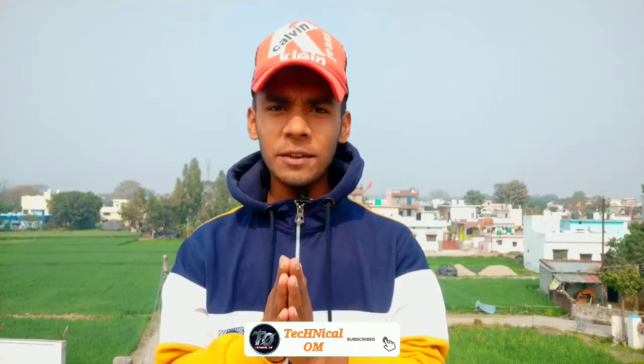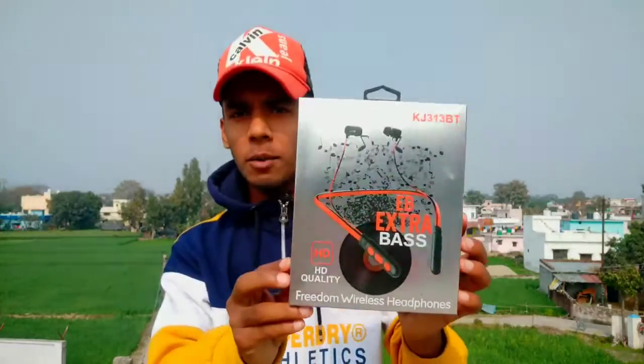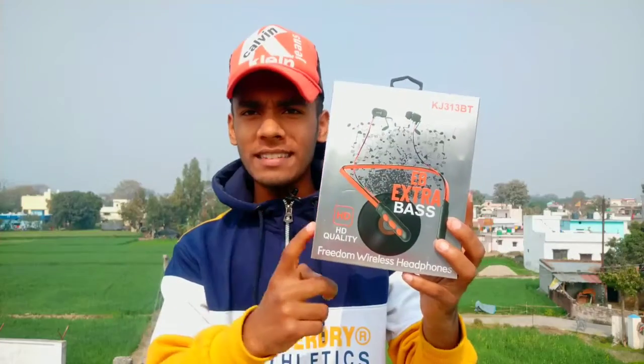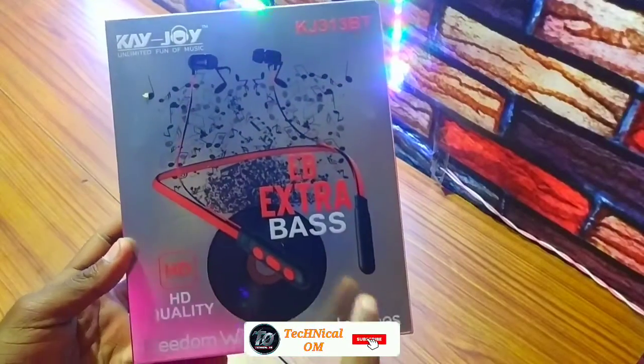Hey, hello guys, welcome back to our YouTube channel Technical Home. Today's video we are going to do a KJOY Neckband unboxing and review. First, if you like it, do like it and subscribe with the bell icon. So guys, let's start this unboxing and review video.